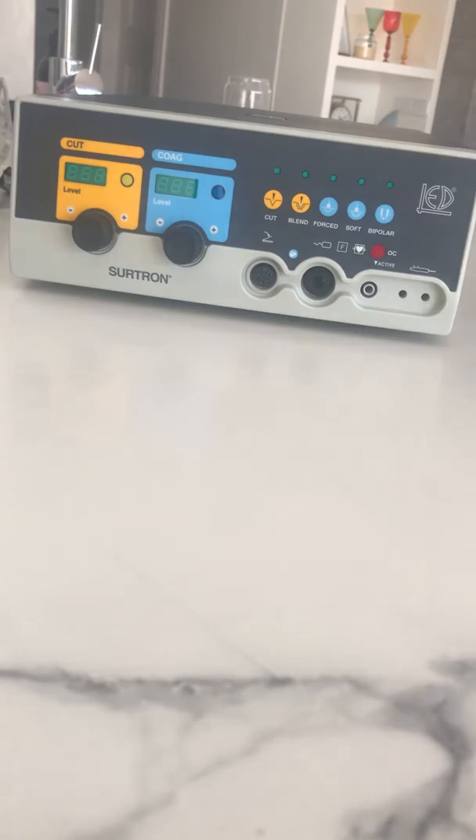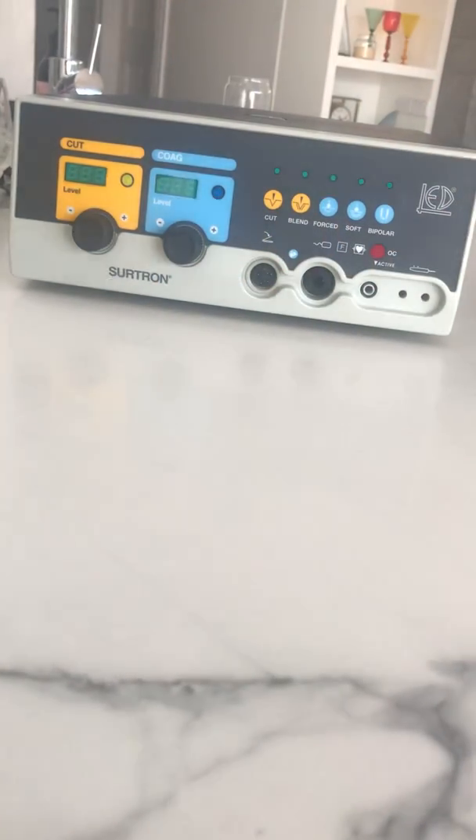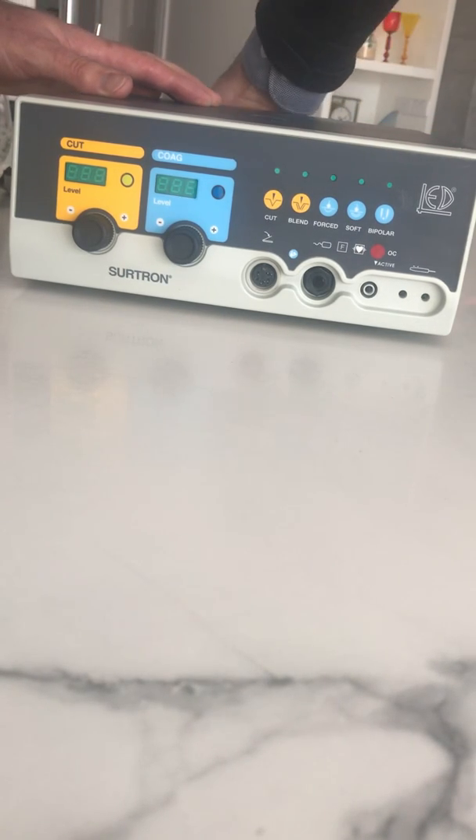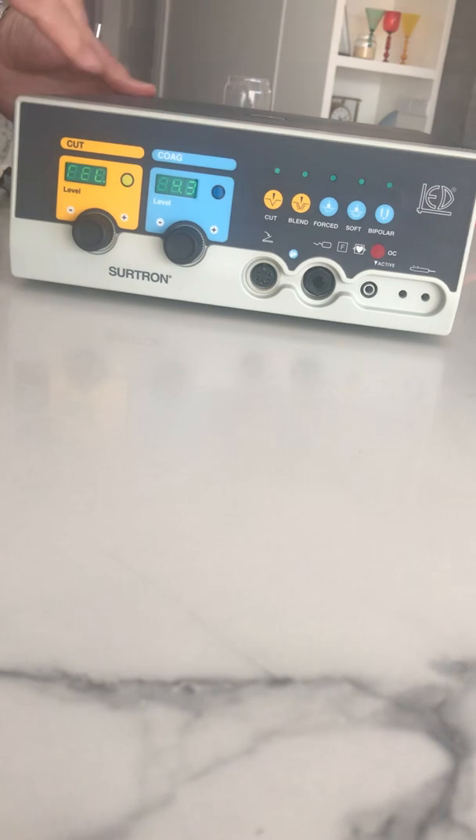You can see the unit there on the video. I've got the power plug here and I'm just going to plug that in at the back of the unit. We'll just turn that off in the meantime.